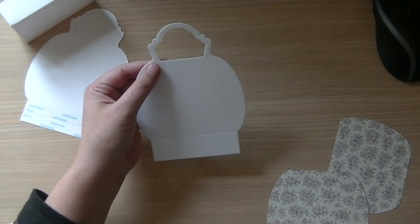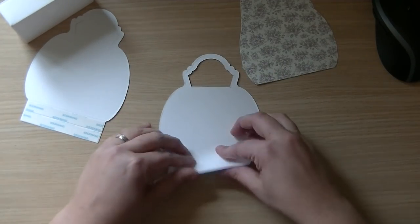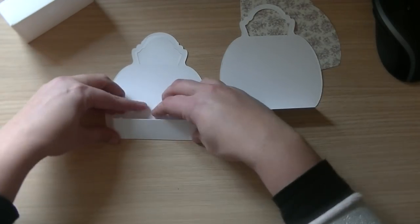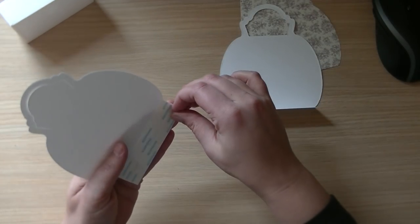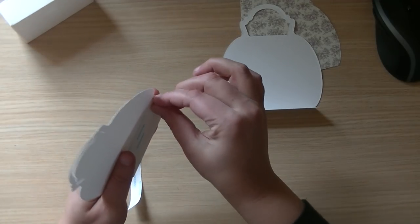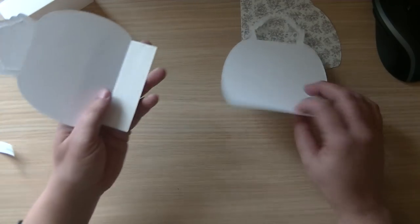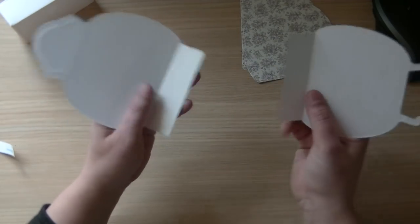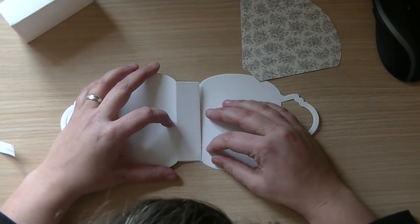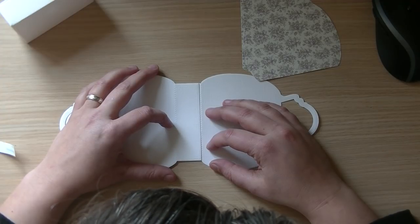This extra step of cutting this part off means we don't need an extra die, which makes the set cheaper. I know some of you don't like having to do extra cutting steps, but if it saves money and makes the die affordable, I think it's worth it — but that's my opinion and you're totally entitled to your own.